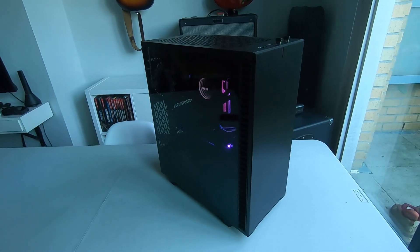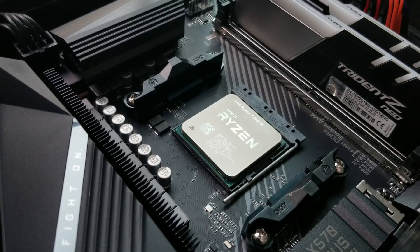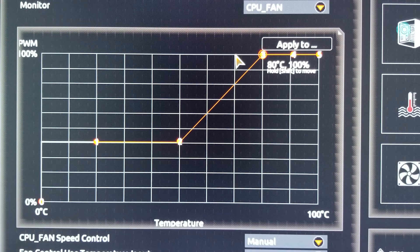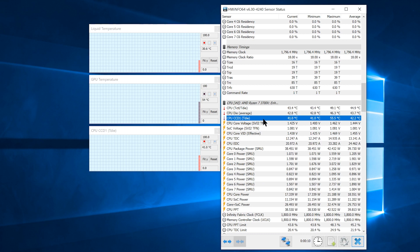This is not going to be a test bench scenario. My case is the Fractal Define 7 Compact, and inside is going to be a Ryzen 7 3700X, stock with a max clock at 4.4GHz, on a Gigabyte X570 Aorus Pro Wi-Fi motherboard. I decided to use a custom fan curve that stays at 40% until the CPU temp reaches 50 degrees, and increases to 100% once the temperature hits 80 degrees. The ambient temp was maintained at 24 degrees during the tests, with PC temps monitored by HWinfo — specifically, the CPU CCD1 T-die reading.